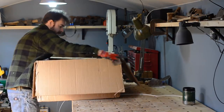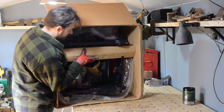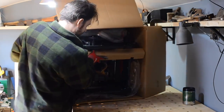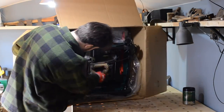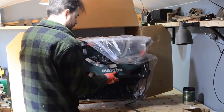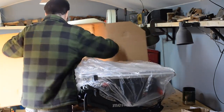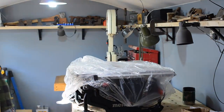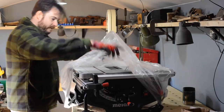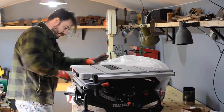I know straight away it's not going to be a perfect saw or my dream saw, but I'm hoping it would do the job and it didn't cost a huge amount of money. This is not really going to be a review because I've just got the thing, but I thought I'd show you the basic features of it, setting it up, and my first impressions.